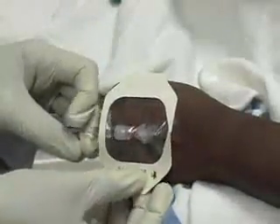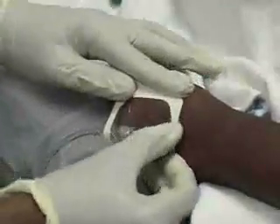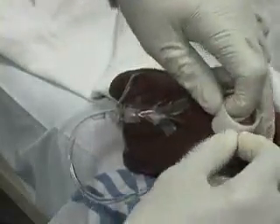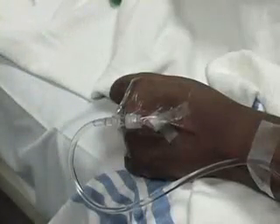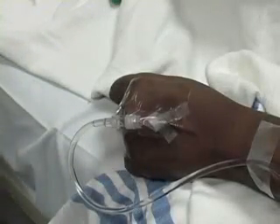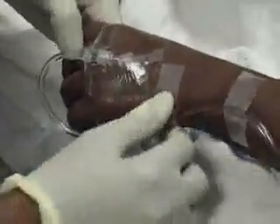Tegaderm should be placed over the hub and catheter entry site to keep the skin clean and dry. When placing a catheter in the hand, loop the tubing away from the insertion site and secure the tubing to the patient's wrist and forearm. This decreases the amount of tension placed on the IV and will help to prevent the catheter from being dislodged.